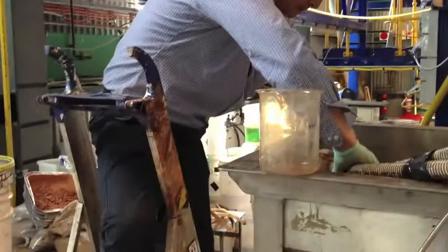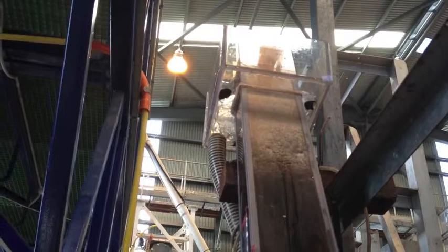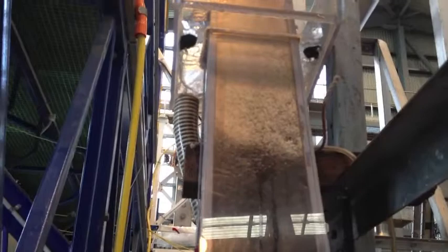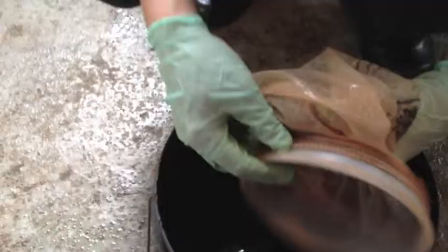Here we are at the end of the first sample — we are now swapping sample bags over. And if we have a look at the inclined column, you'll see near the top that there are no more particles going up into the overflow, very little there, and all the other particles are just milling around. So there's no more carrying capacity, and we've reached the first sample.